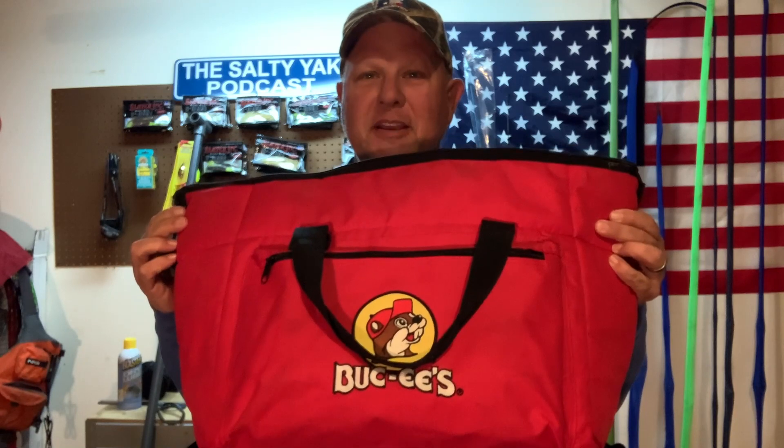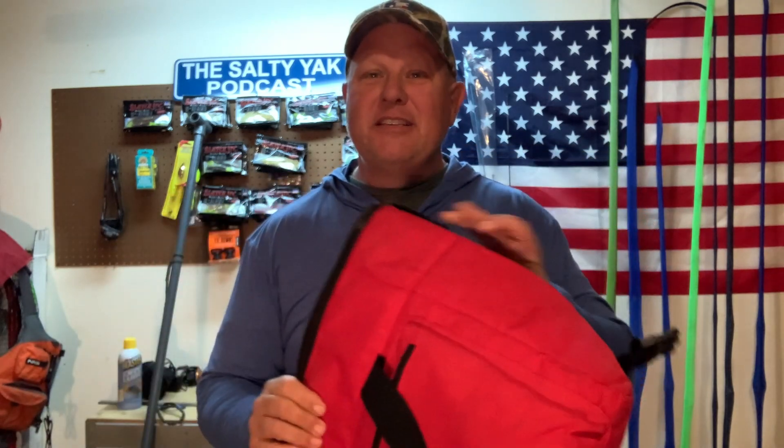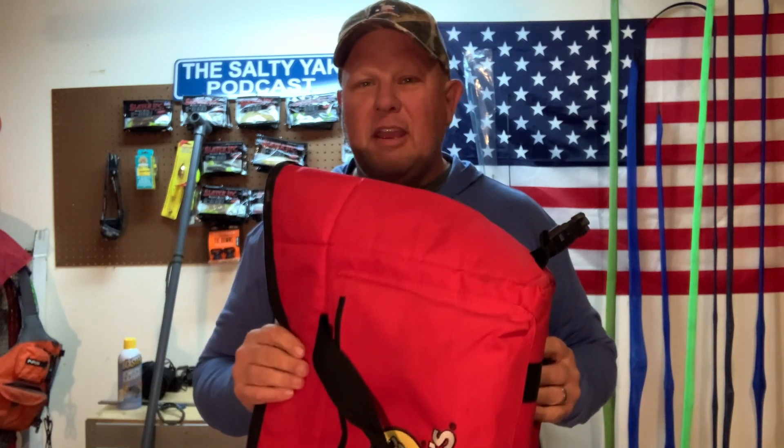Number three — my Bucky's bag. This is a cheap insulated soft-sided cooler that we picked up at Bucky's for 20 bucks. I can throw 10 pounds of ice in this, I can put my fish in it — it'll hold slot redfish, trout, flounder, all of it, and they stay cool. Some of the places we fish down here on the coast, you've got to worry about sharks. You put them in this, you don't have to worry about it.